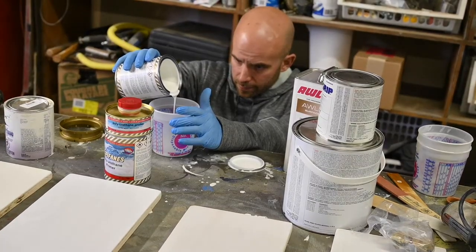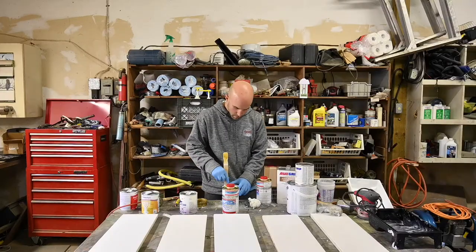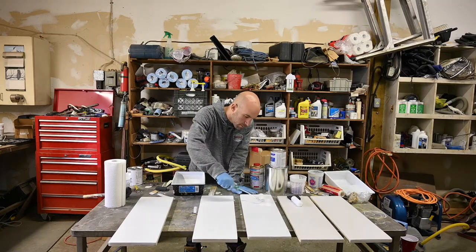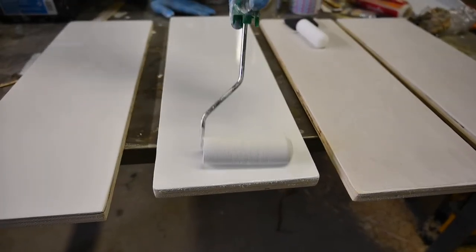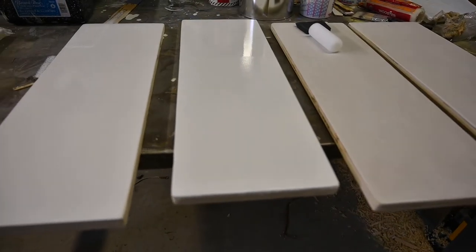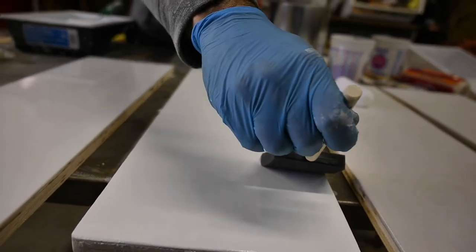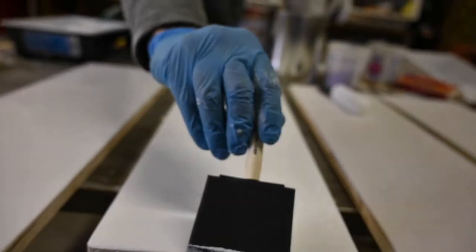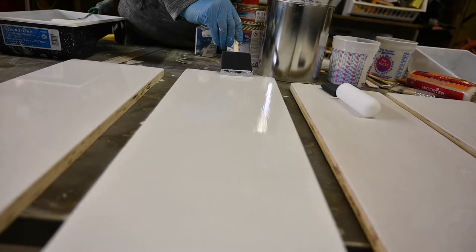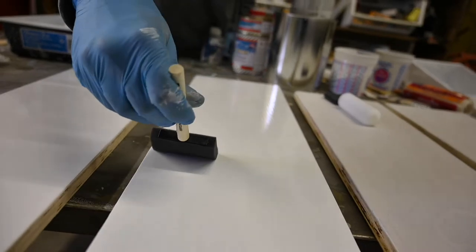The third paint that we used today was the Epiphanes Polyurethane, which is a two-part paint. We used their Polyurethane Primer, also a two-part. This one rolled out very smooth — we really didn't see many air bubbles, just a little bit of roller marks, but once we tipped that, everything went away. Looking at it now, it's very hard to see any brushstrokes. We do expect this one to be one of the smoothest paints, given that it's a two-part and its price point is substantially higher than the rest, but we will see in a day or so once they dry.